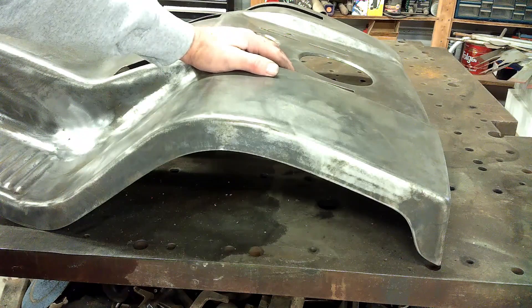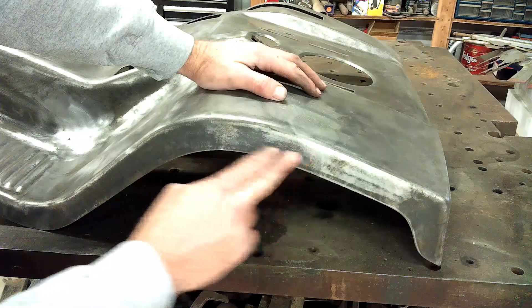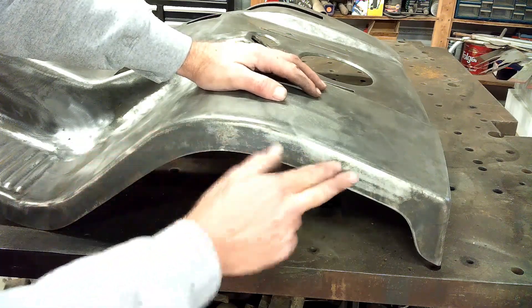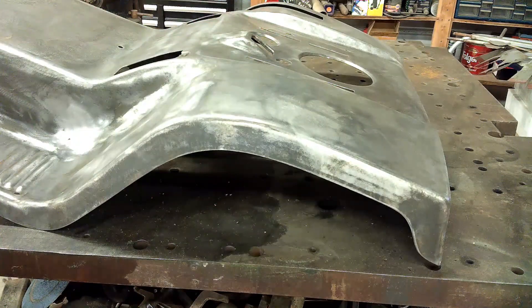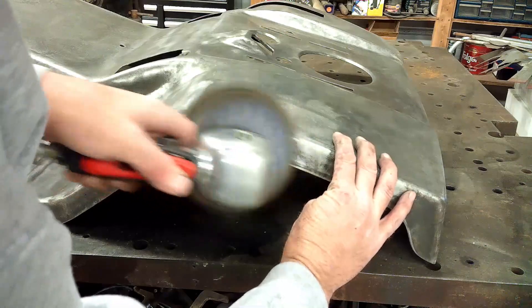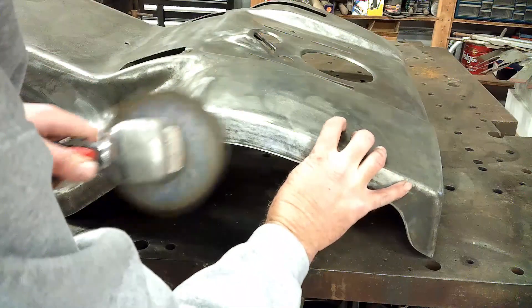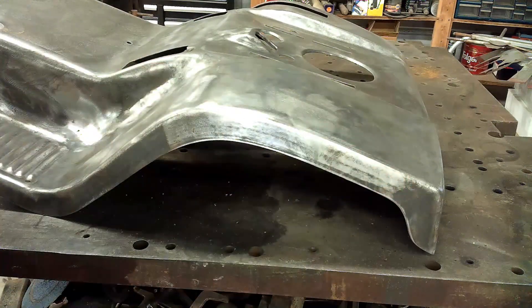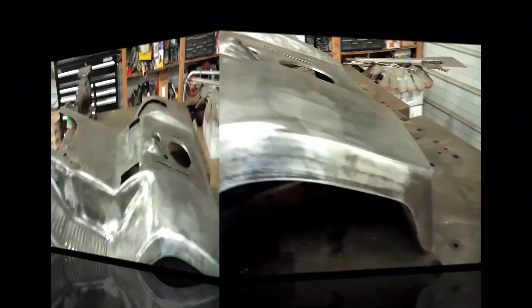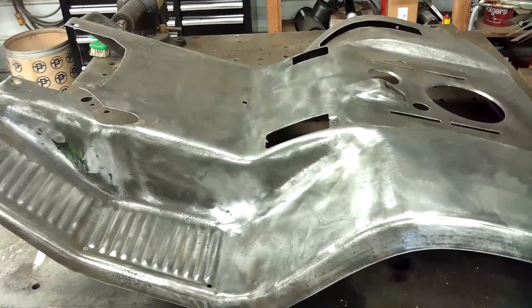Okay, after 48 hours of electrolysis, this is what it looks like. I kind of cleaned some of it up already, but it leaves this black film on it, which is the converted rust. It will clean right up with a sander — you can see that part is sanded and that part is not. It just takes it right off. Here we've got the seat pan all cleaned up and ready to prep for paint.